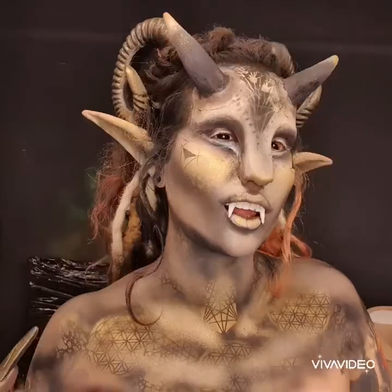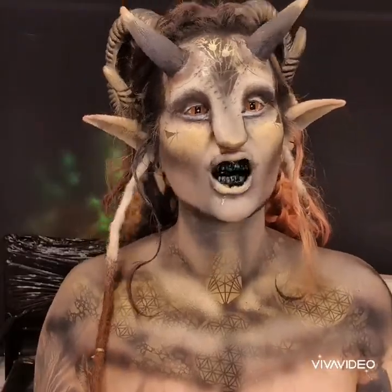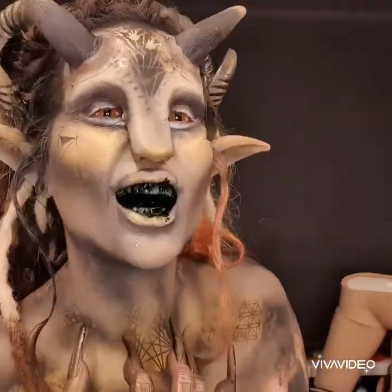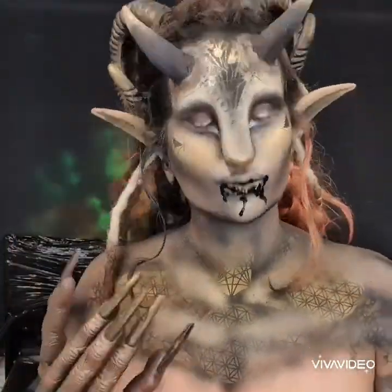I stuck in some teeth as well, which are also from the post office — some cheap teeth. The contact lenses are from Mesmerize. I took the teeth out and put in some of my favorite stuff for the mouth — mouth effects — I just love playing with that stuff. It took it to the next Halloween level. This look was so cute; I literally didn't want to take it off.